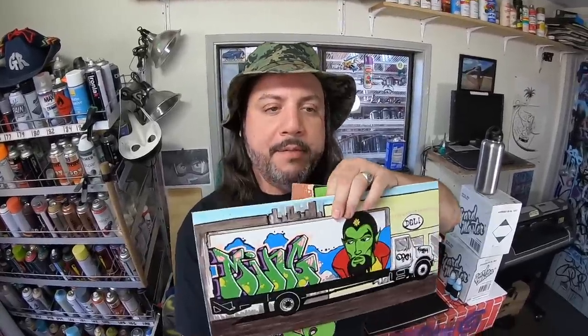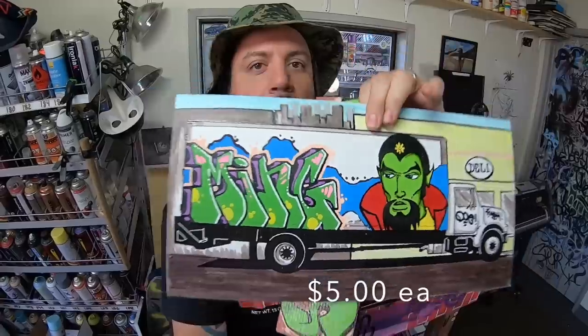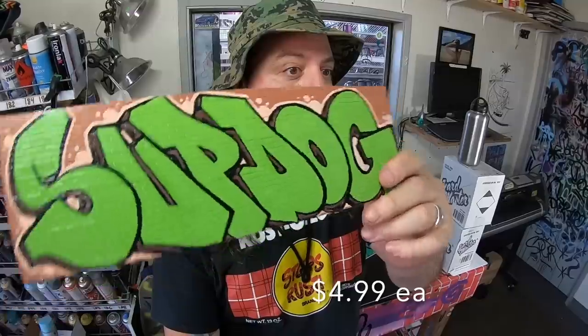First up are the mini canvases - check it out. We paint these in the upcoming video so definitely watch it. You can put your artwork on them, you can do all kinds of good stuff, whatever you want to do. I'm giving one away, by the way. Also, mini walls - check them out. Little brick walls, you can do some graffiti art, whatever you need. It's a lot of fun.